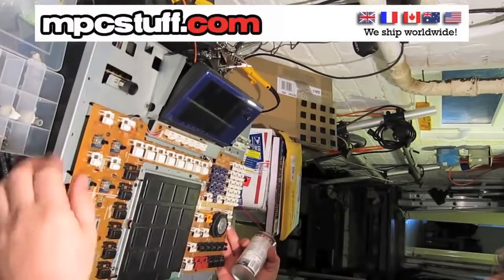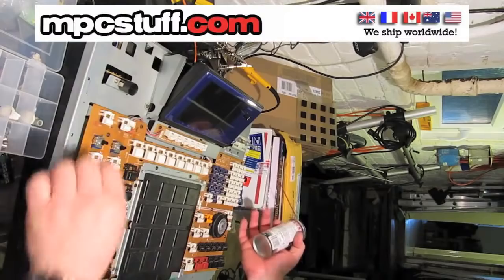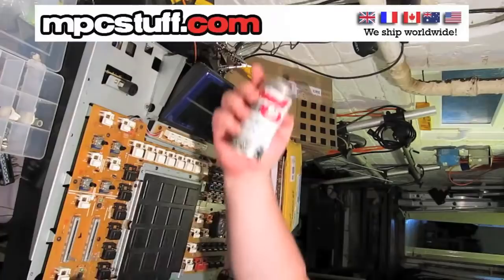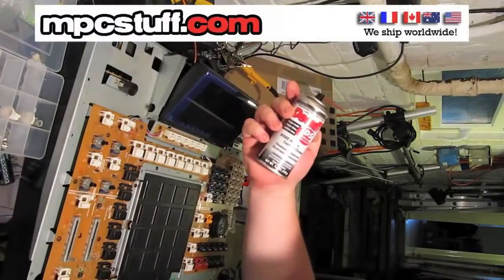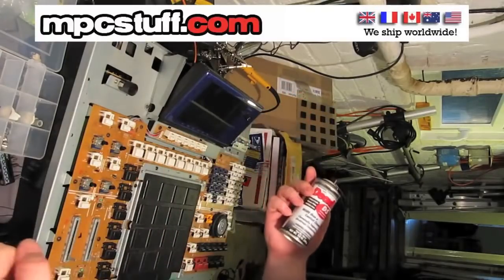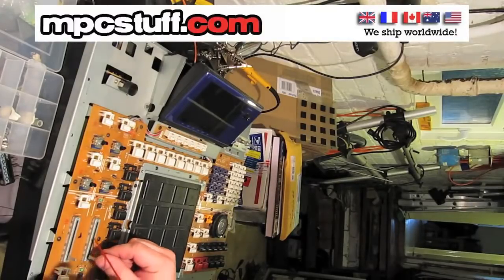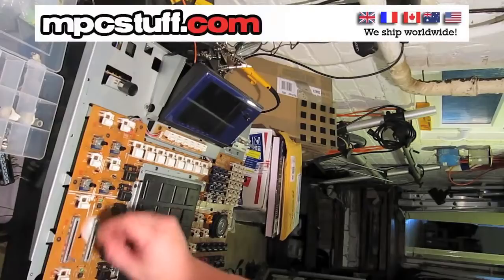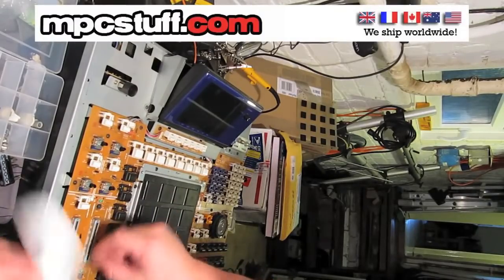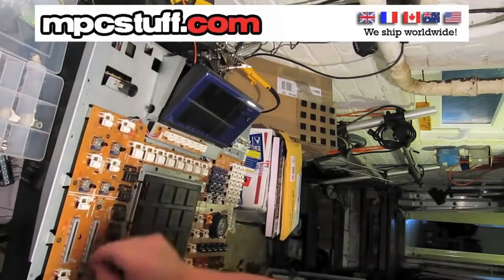Just before we reassemble I'm going to take the opportunity, while I've got the lid off, to give the pots and encoders a good clean with Deoxite, which just helps keep them running, stops oxide forming on the contacts, and just keeps everything nice and tip-top. So we're going to spray some Deoxite in the faders and just work it in, and we've got a cloth here just to wipe up the excess.